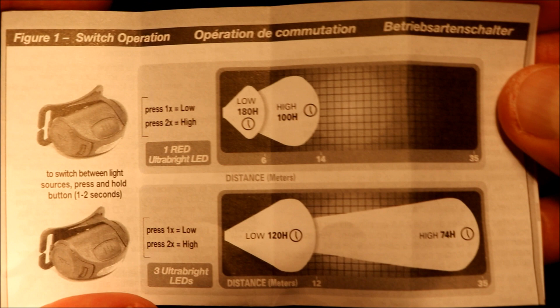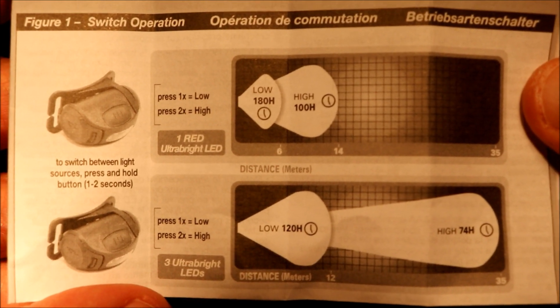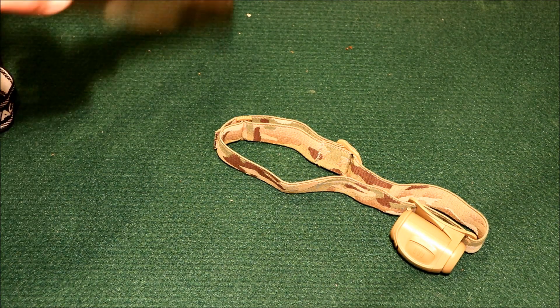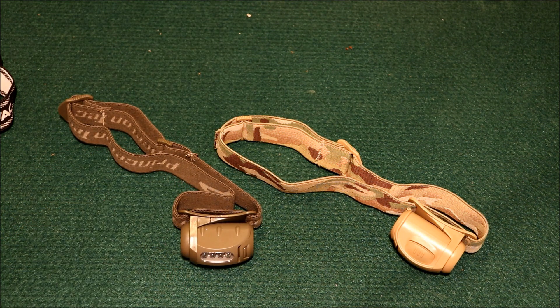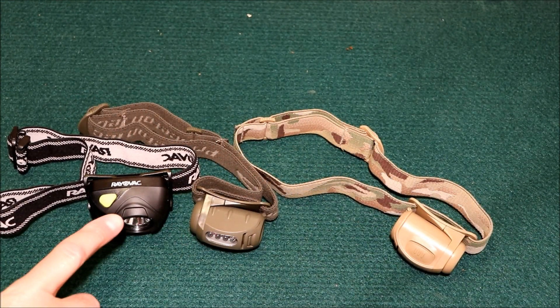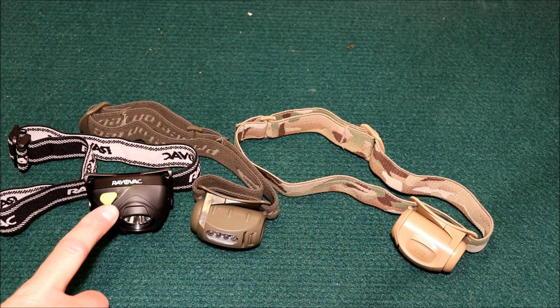Here's the chart that came in the instructions, showing the different distances and how long it should last. I'm not really sure how much the Princeton Techs cost, but I'd imagine they're not the cheapest since they are made in the USA. When I searched for headlamps a while back, I think Princeton Tech was the only company I could find making a headlamp in the USA. If you're looking for that, it's not going to be the cheapest, but it's definitely not made in China.